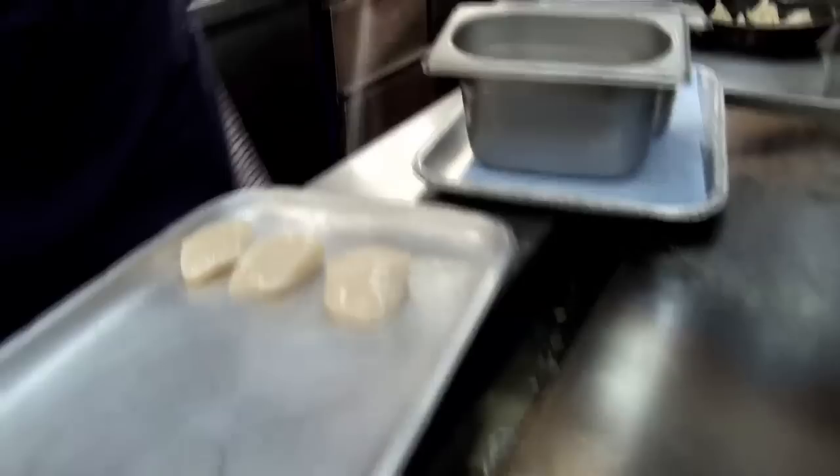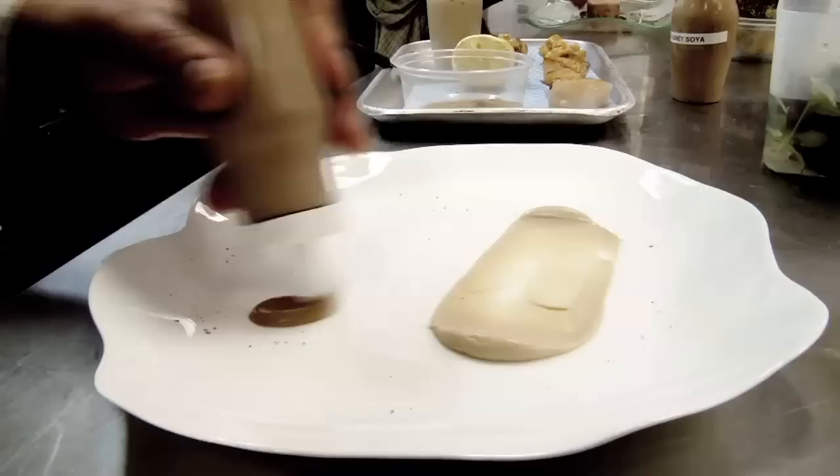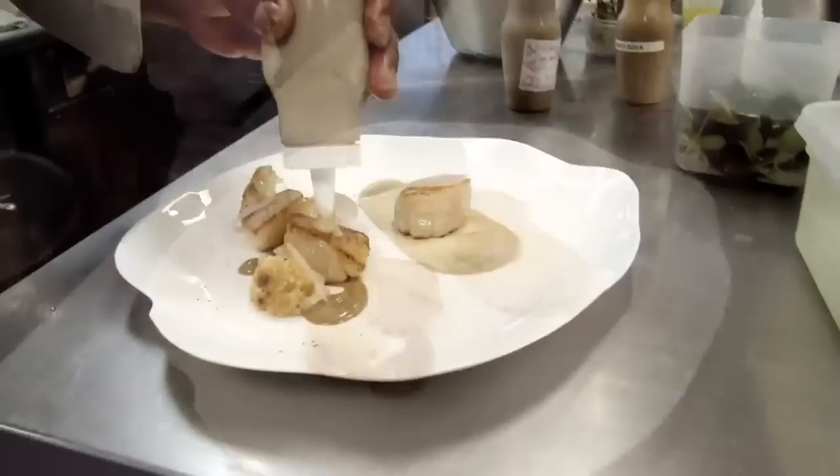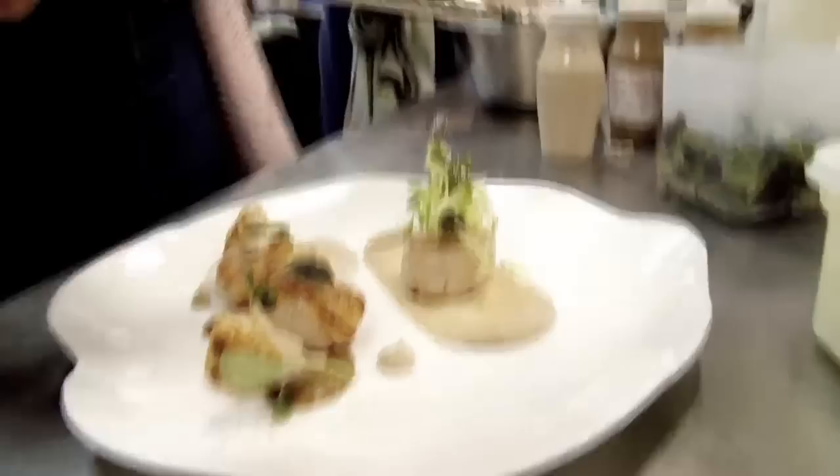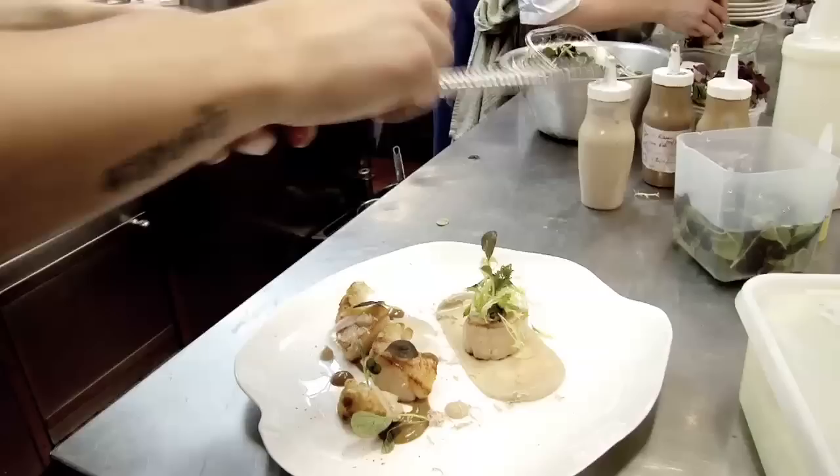Got a little bit of seasoning — salt, pepper. Then finally, just a little bit of Italian truffle oil and white truffle. That's it, and then just a little bit of oil to finish.